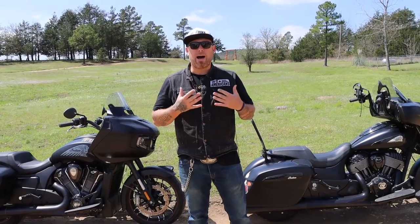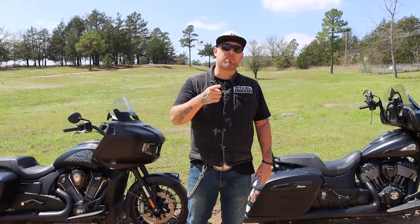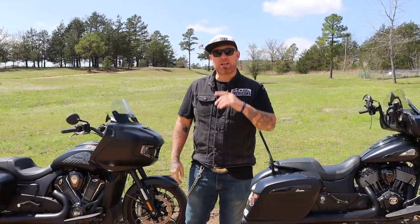At the end of this video I will give you my personal choice. One of these motorcycles is going to be leaving my garage — it will not be riding with me on my 2020 schedule. The one that's sticking with me might surprise you, but I'll explain exactly why.